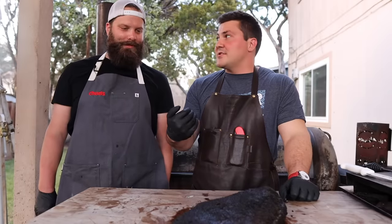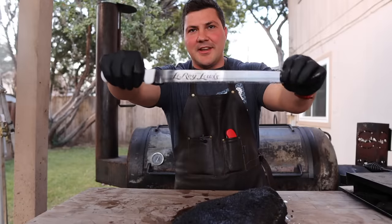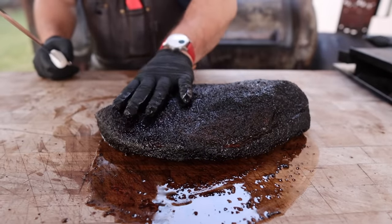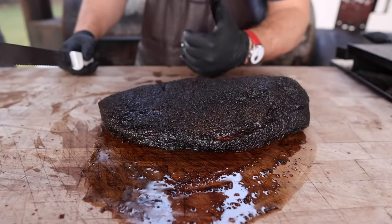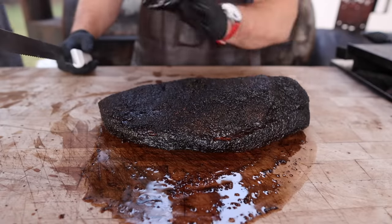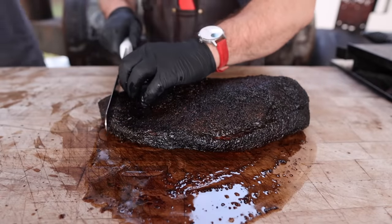Do I get to do the honors of slicing off the parts I want to try? Of course. There's no additional tallow added — the tallow is just what got collected in the boat. The hardest thing for me is to get honest feedback from somebody who actually knows. So I want to give you honest feedback — the good, the bad, and the ugly. I don't imagine there's going to be much bad or ugly, but I'll tell you exactly what I think.